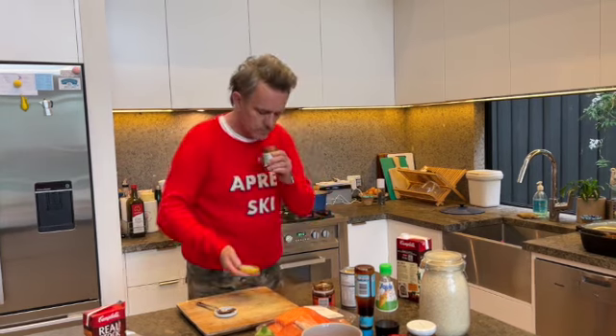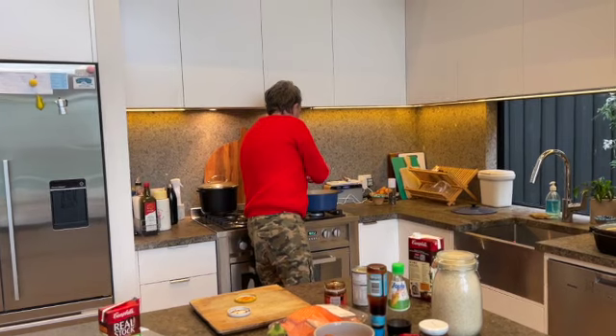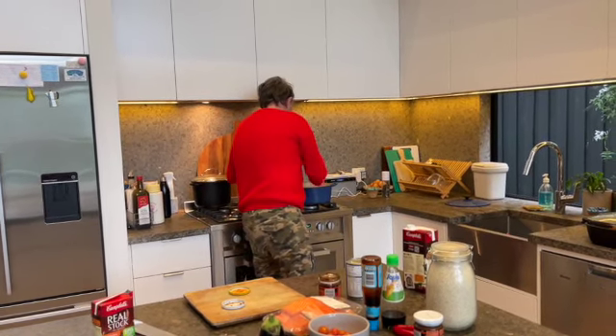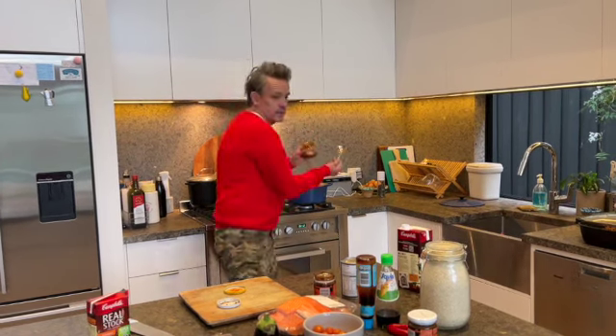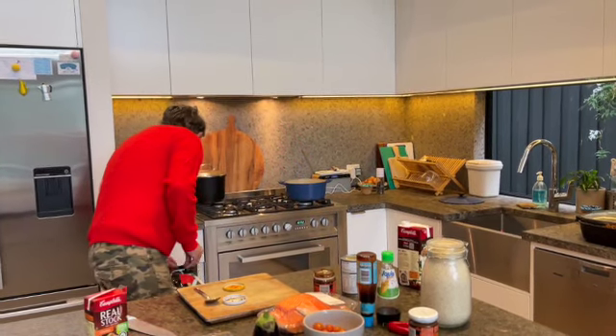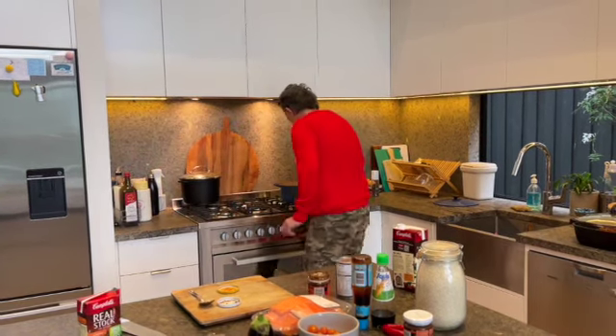Now about a third of this — you just want to kind of cook it through. That's beautiful. So about a third, don't overdo it with this — it's probably a large teaspoon there. And just letting this all mix in, going to get a little wooden spoon to feed that through.